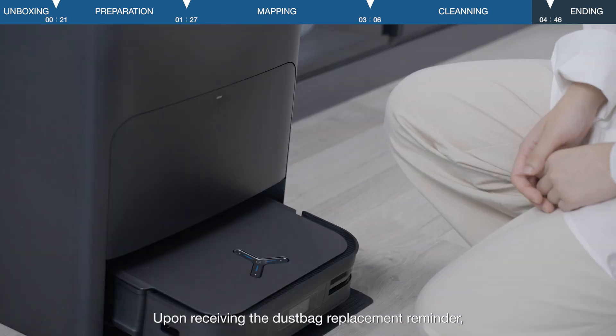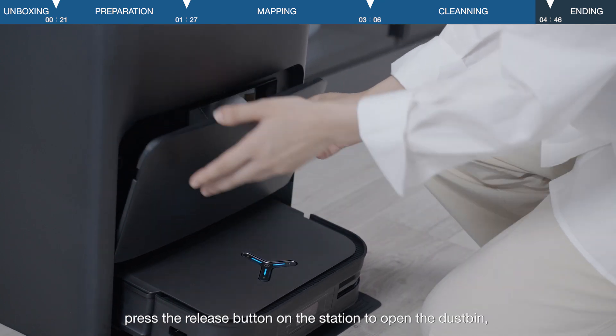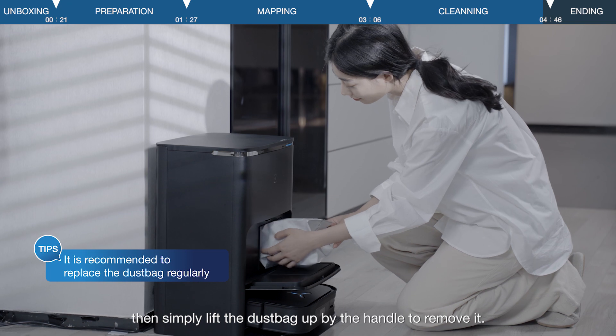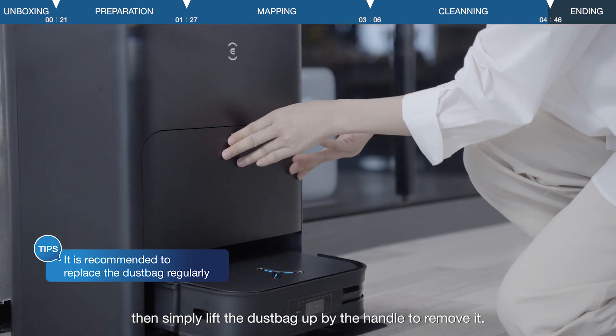Upon receiving the dust bag replacement reminder, press the release button on the station to open the dustbin, then simply lift the dust bag up by the handle to remove it.